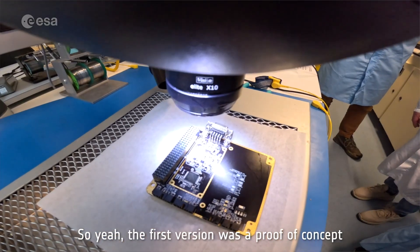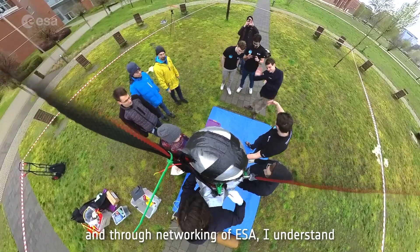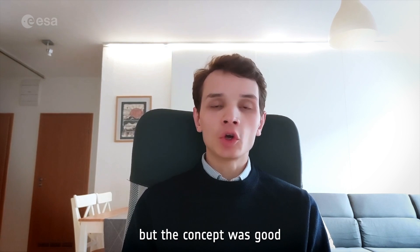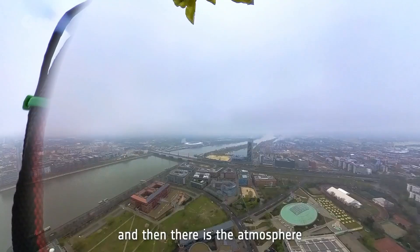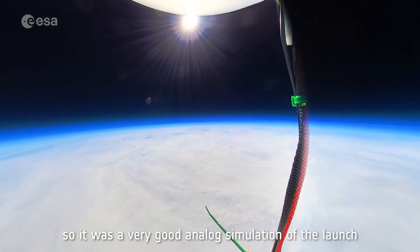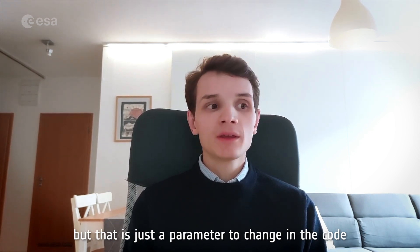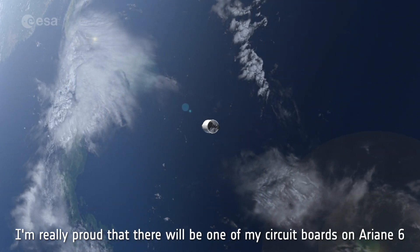The first version was a proof of concept, and then we moved on to a second circuit board, which we decided to test in a balloon launch. Through ESA networking, we discovered there was a stratospheric balloon launch experiment launching from Budapest. It did most of the things we wanted — not as fast, but the concept was good. On the ground it's static, nothing's happening, and then suddenly there is an acceleration upwards and the atmosphere gets thinner as we go up. It was a very good analog simulation of the launch, except the exact acceleration and rate of atmospheric change were different — but that's just a parameter to change in the code. We wanted to test our logic and it was a great success. I'm really proud that there will be one of my circuit boards on Ariane 6.